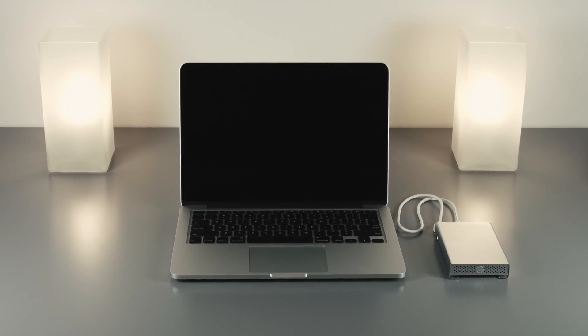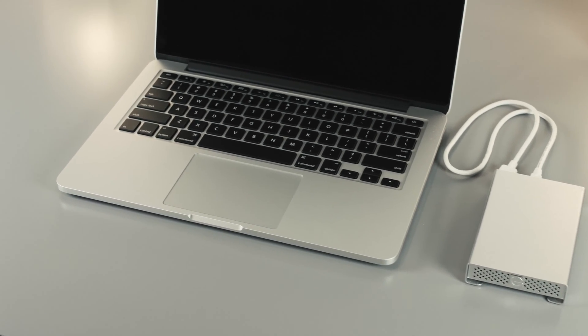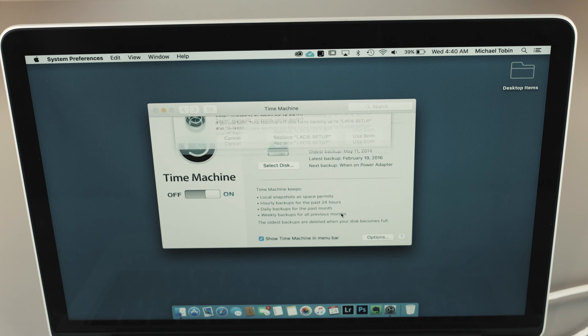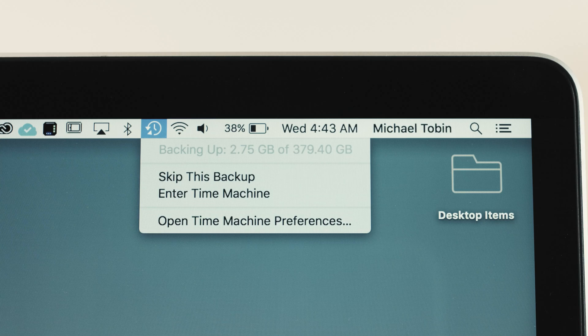What I consider to be level one is having a simple single backup. If you have a Mac, for example, then Time Machine is the built-in backup software. Simply grab any hard drive, plug it into your Mac, and it will ask you if you would like to use this disk as a backup. Simply say yes and it's all set to go.